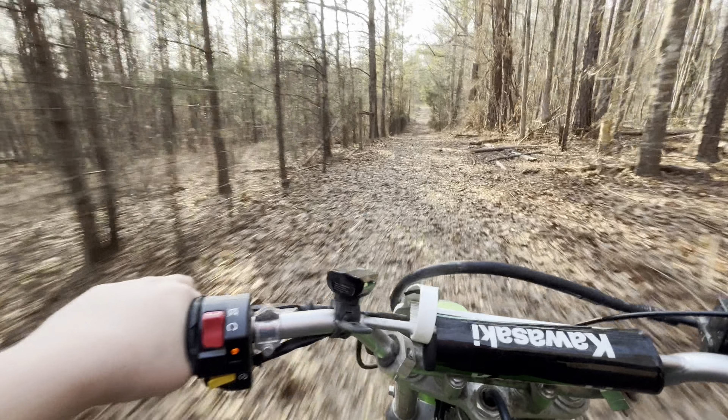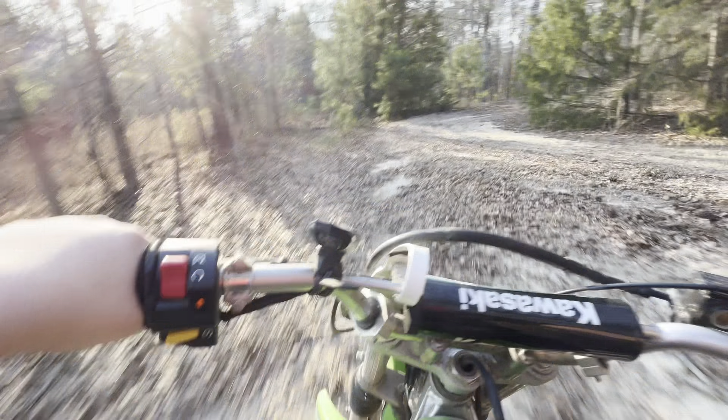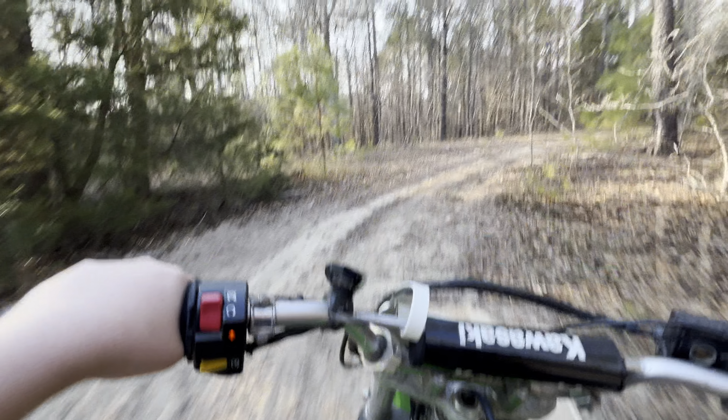Don't hit the limbs. It's so overgrown. Ow — what did I hit? Scratched me pretty good.